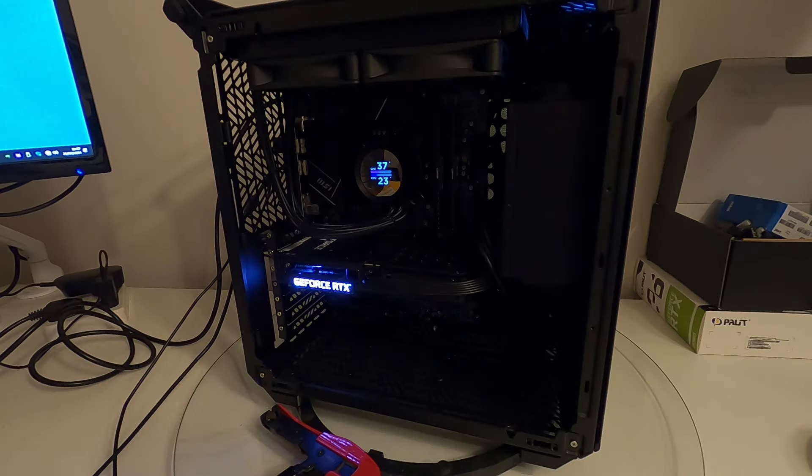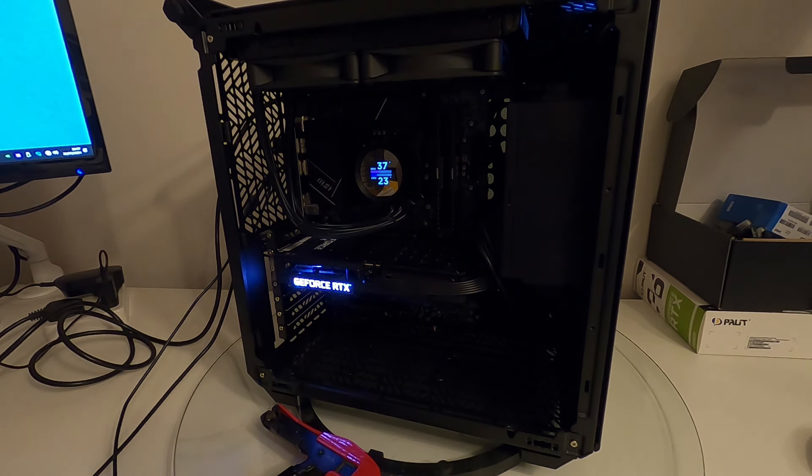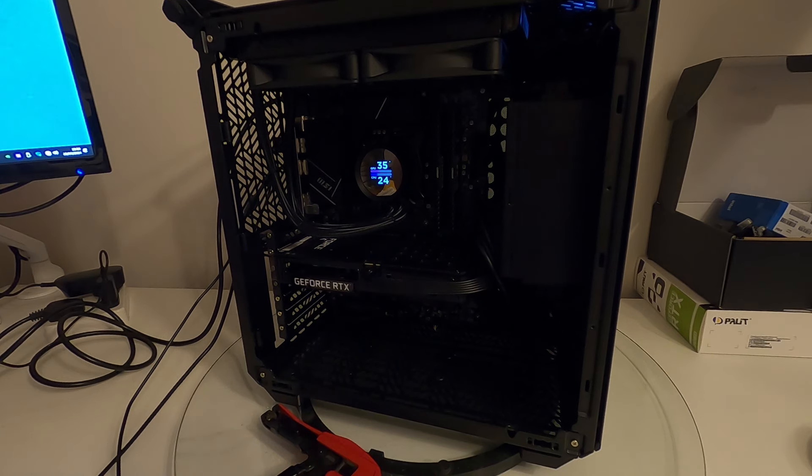Just for a bit of clarity, this is the PC. As you can see, the NZXT Kraken has got a nice display on it, but the RTX logo is right in your face. So this is just for comparison: this is with the light on — and that's with it off. Light on. Light off.